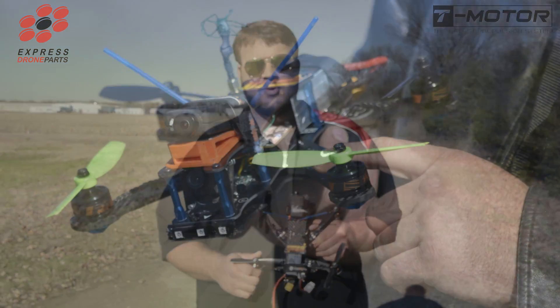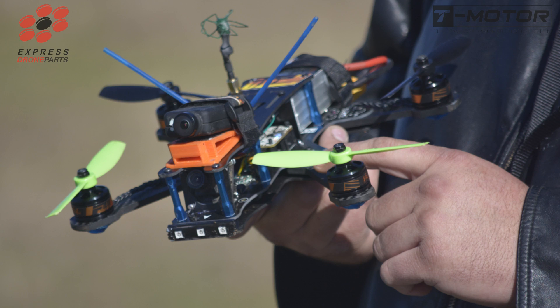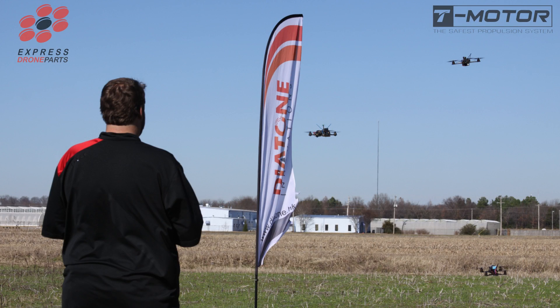I just tried out the new T-Motor F-40 motors and I love them. They're really powerful and durable. I crashed a couple times with no damage and I look forward to flying with them again.